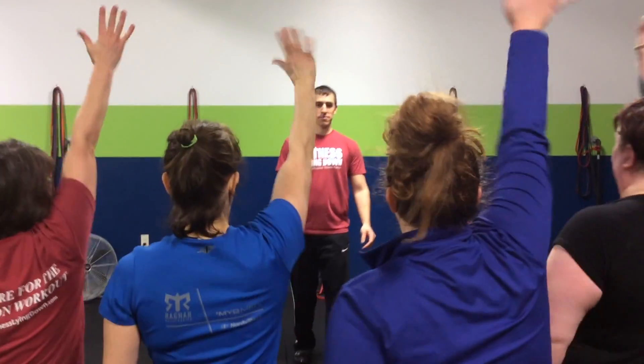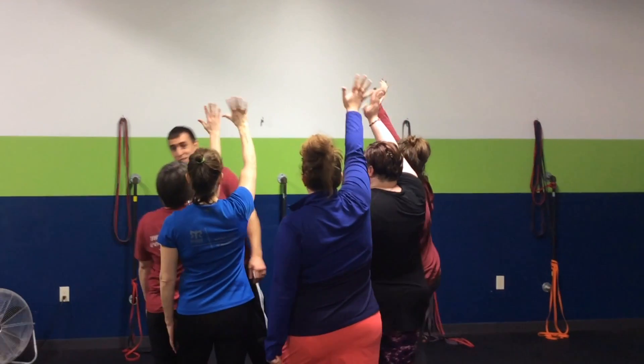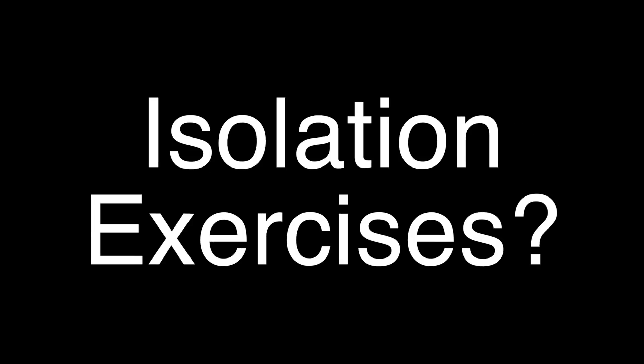Today's question is, Anthony, should I do more isolation exercises and incorporate them into my workouts? Now, if you've been following us at all, I think you know how we feel about isolation exercises, but let's just kind of talk through it a little bit.